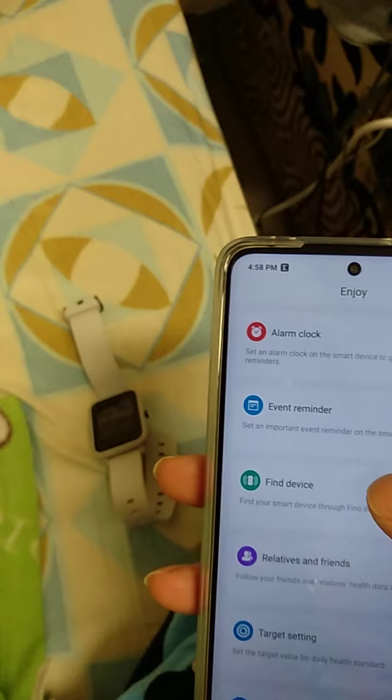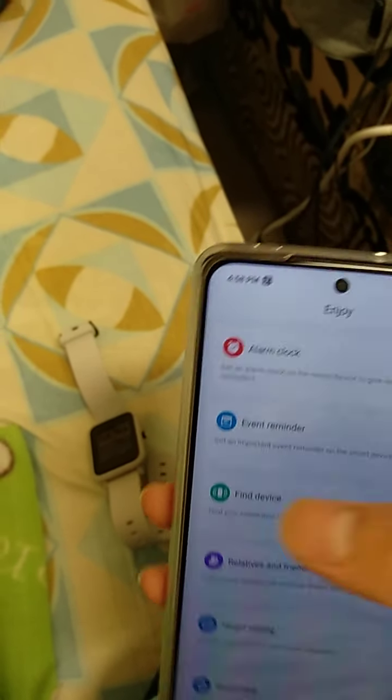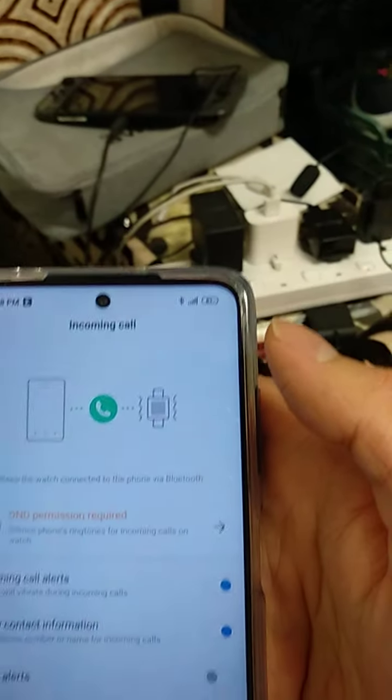You can find your device — if you click this, the watch will vibrate. It has an event reminder where you can put events. You can also manage watch faces and adjust incoming call settings.